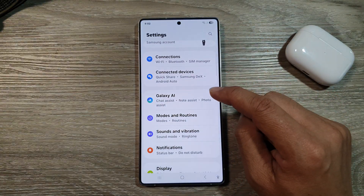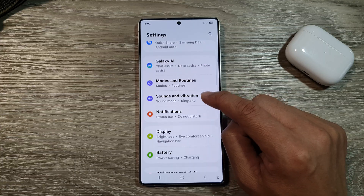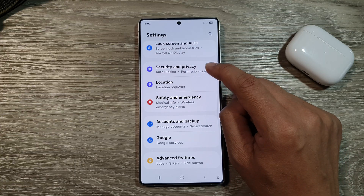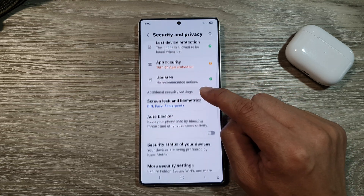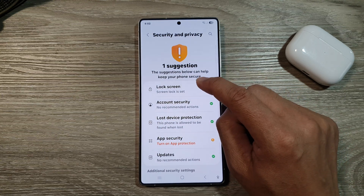Next, we then scroll down, and in here tap on Security and Privacy. After that, we tap on Lock Screen.